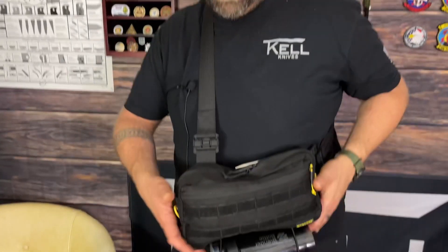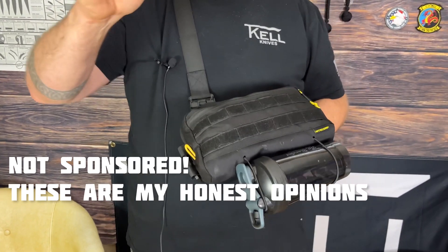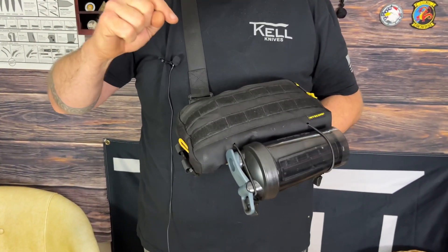One, I can carry more weight in this and it's much more comfortable than having all this stuff in my pockets and on my waist. I can move better and I can still access my items. The bag I'm using today is the Nightcore — I think it's the SL07. I'll make sure to put the exact model number in the comments.